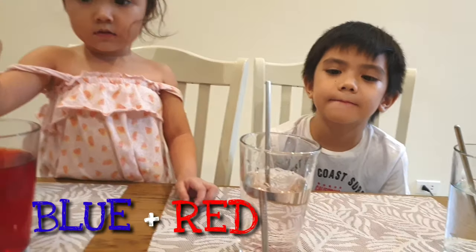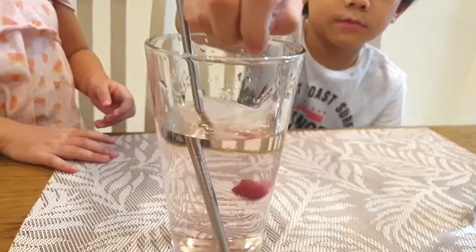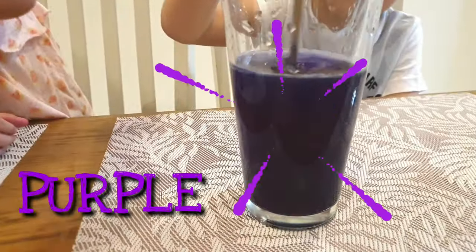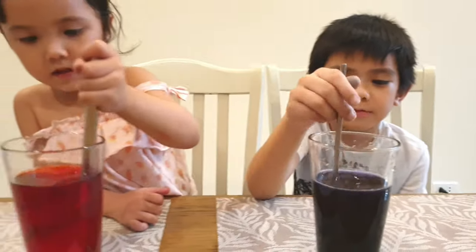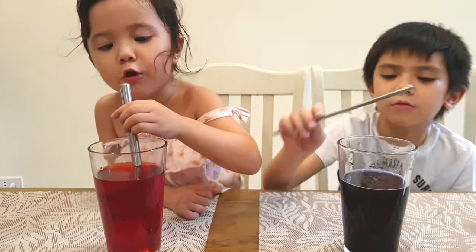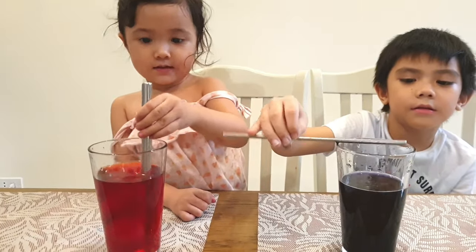How about the next one, Cole? What colors would you want to mix? Blue and red. Blue and red makes what? Let's see. It's purple! What does that remind you of, Cole? Grape juice. Does it look like Kool-Aid? It looks like Kool-Aid. Camilla's pretending to drink it.